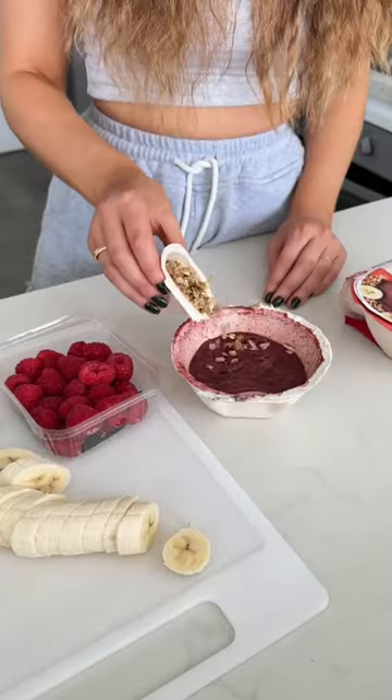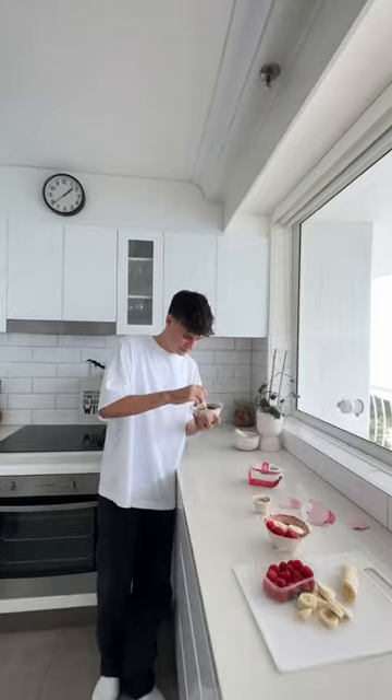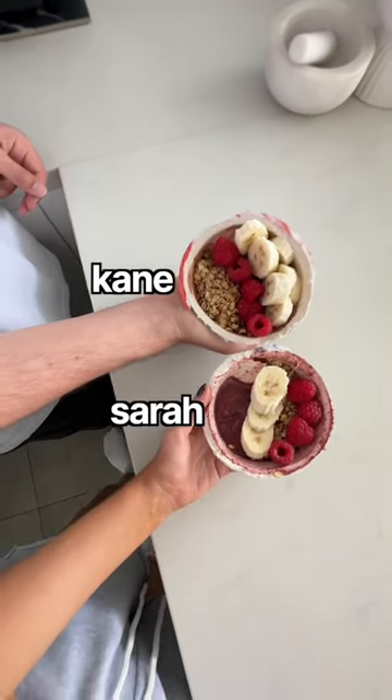It's full-on cafe. And of course we made it a competition. Like rule 101 of making acai should be no white t-shirts. Cast your votes — whose is cuter?